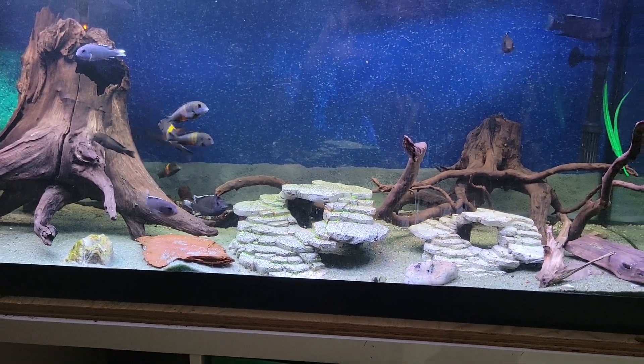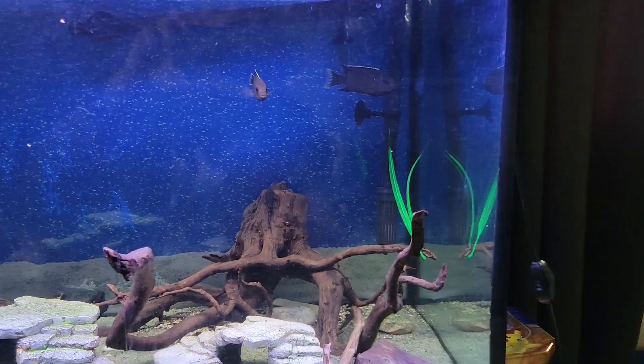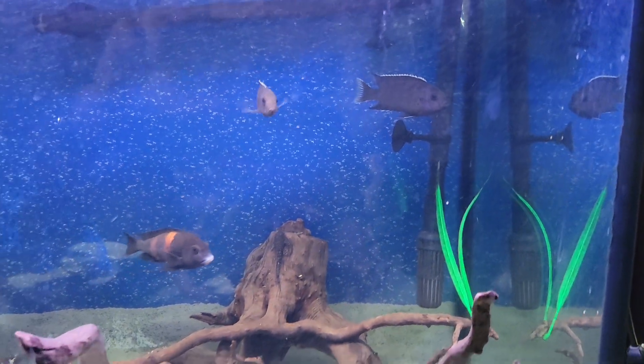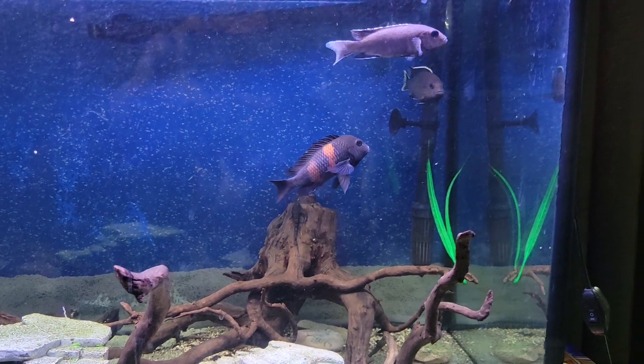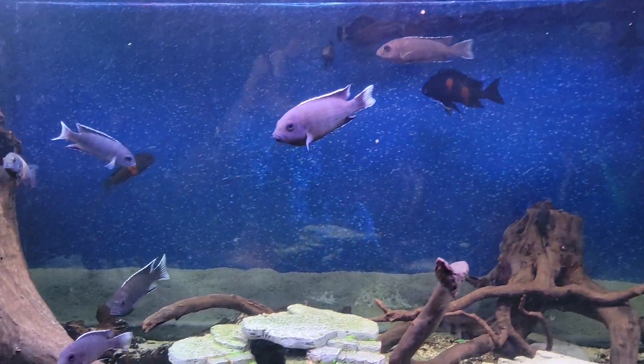They should be kept at a temperature between 76 and 80 degrees. They have a beautiful dark coloration — almost a very, very dark purple-blue with white fins on them.